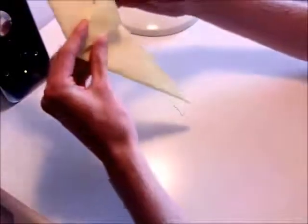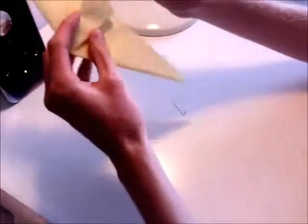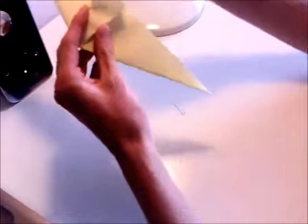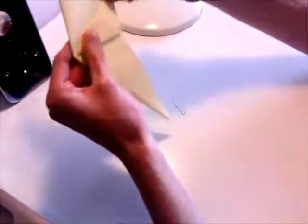Now what you want to do is you want to take the top point of each of those flaps and just push it in to square off the design.